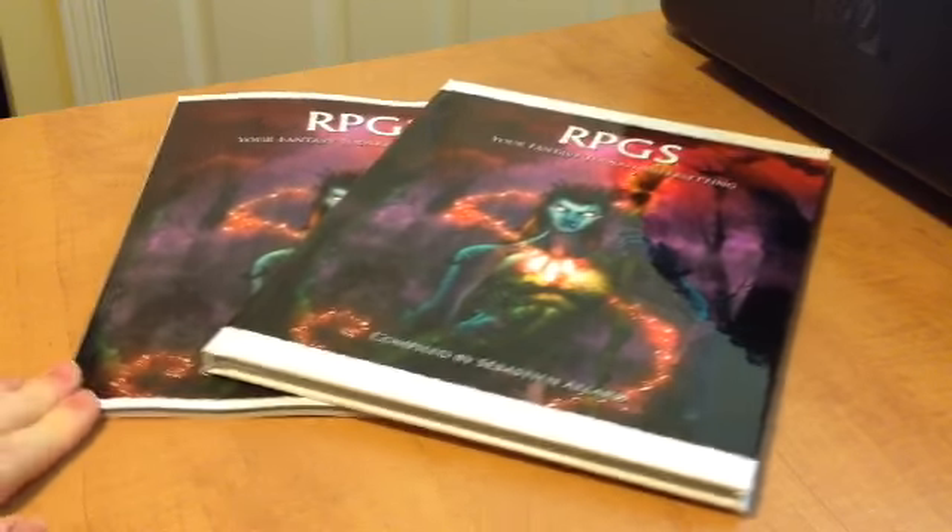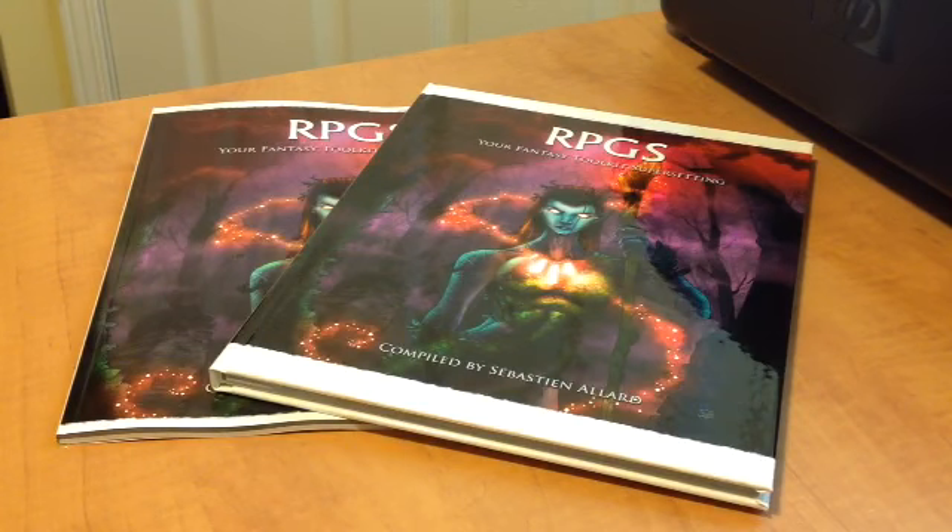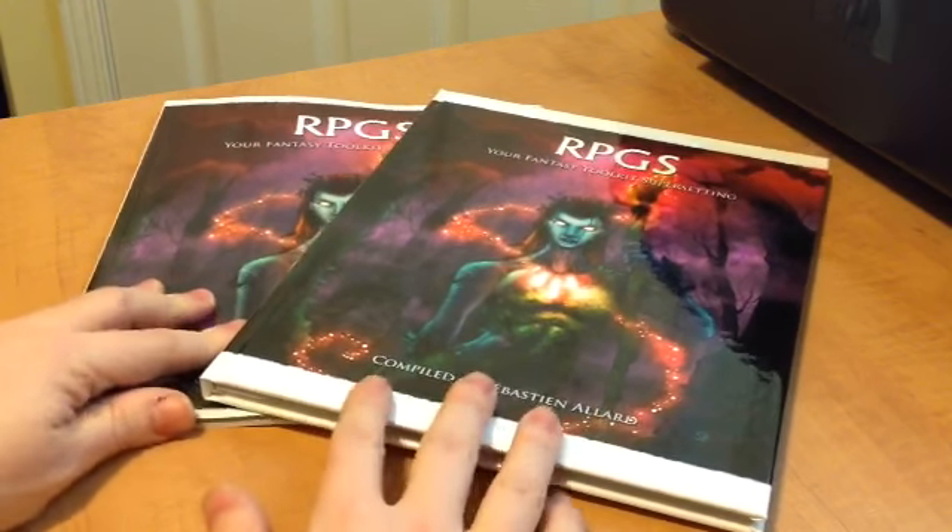I ordered and set up the printing process through a company called lulu.com. It's very easy — you upload your PDFs and make up a cover for your project using their online tool. I'm very, very pleased with these.